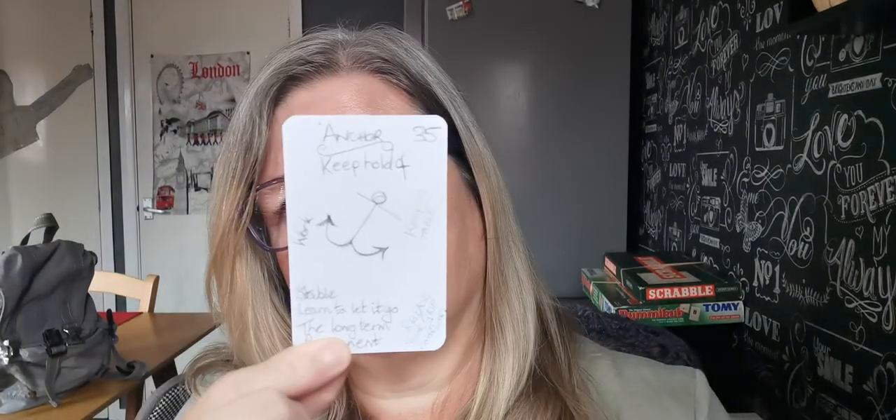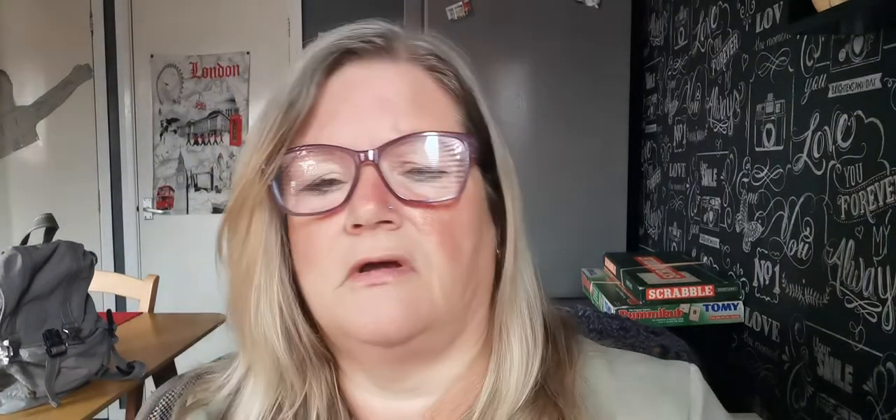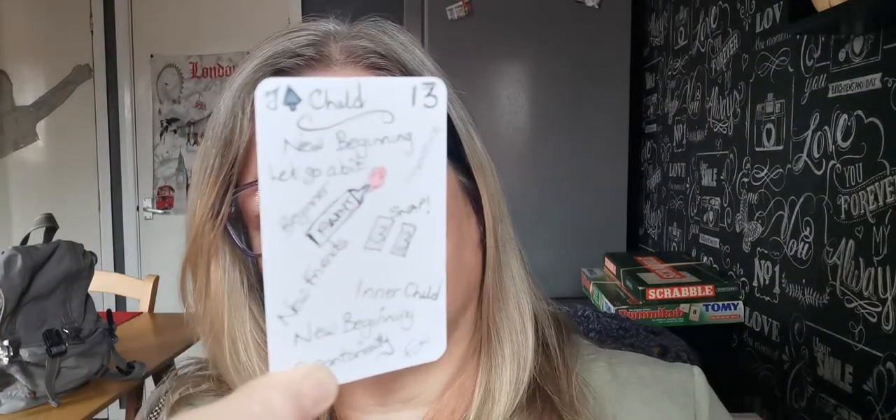And then I've got anchor — keep yourself stable, learn to let things go, release your grip sometimes. And that is my anchor. Child — I've got new beginnings, innocence, your inner child, play, spontaneity. I've got a paint tube there because that reminds me of a child and the things I can do to connect.